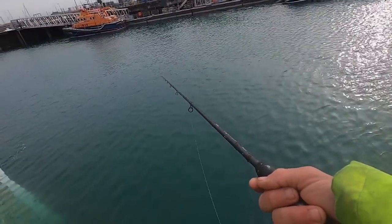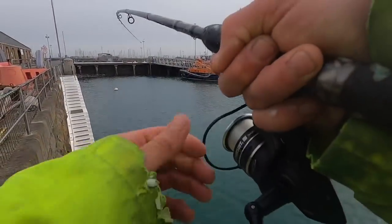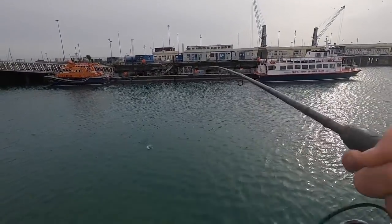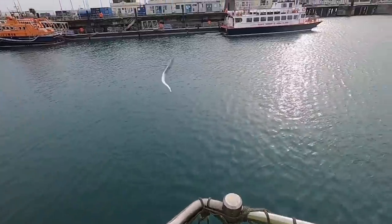Both floats are under — yeah, that's a better one, feels a bit bigger. The other float's completely gone under the water — come on, two at a time baby! Two at a time, any day of the week!